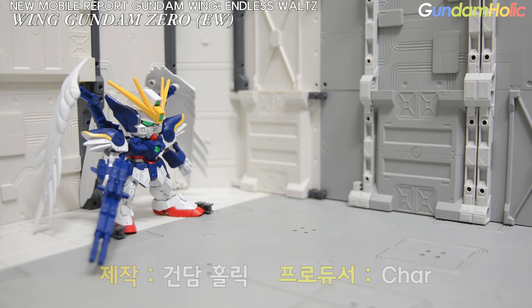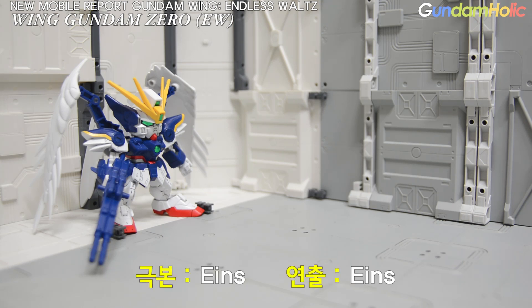Hello, I am AINCE. Today I am going to review the SD EX Standard Wing Gundam Zero EW.